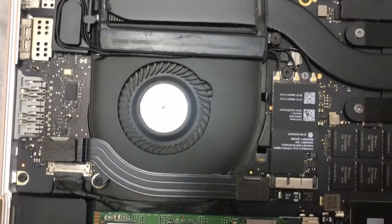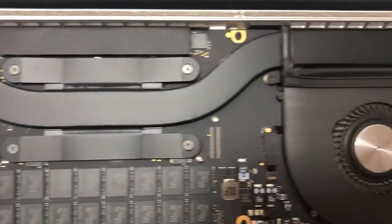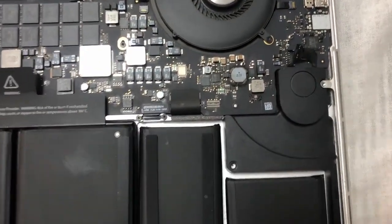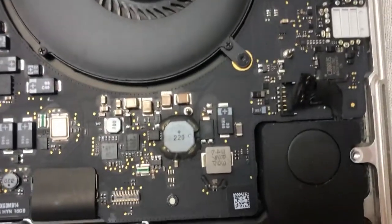Before disassembling anything, you should take a video of the whole thing — before unplugging any sockets, before unmounting any wires, before unscrewing any bolts.